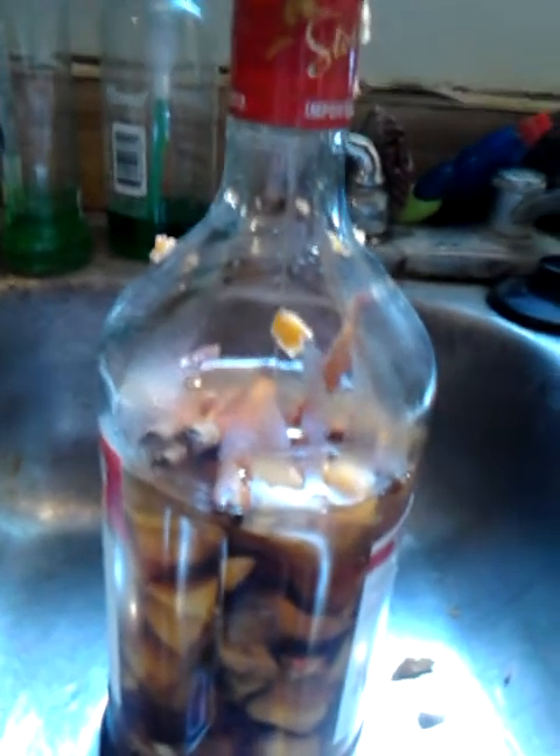Before I add the yeast, I'll add the water about here, then I'm gonna shake the living daylights out of this. Then I'll pop it, add the yeast, shake it again, and then park it in the sink because it'll bubble up. You'll see it starting to bubble up and foam and it'll blow the lid up.